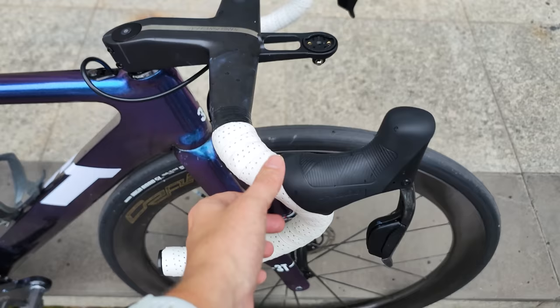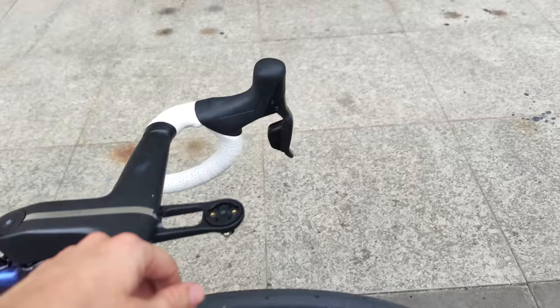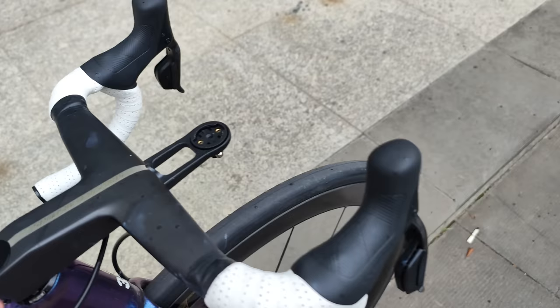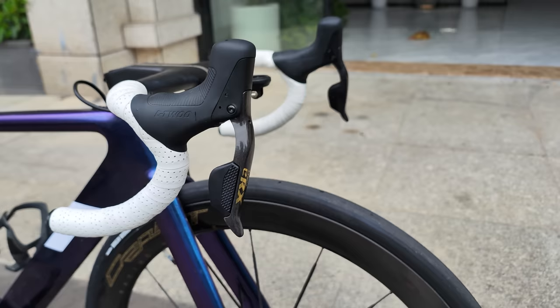Shifters — we've got the L2ERX shifters. These things are brand new, not even out yet: electronic shifting, 12 speeds, wireless transmission to the rear mech. I'm not gonna lie, these things are sweet — super comfortable in the hand and affordable. As a consumer it's great to see China brands bringing more options at a better price point. I am a big fan of SRAM but these guys are catching up.